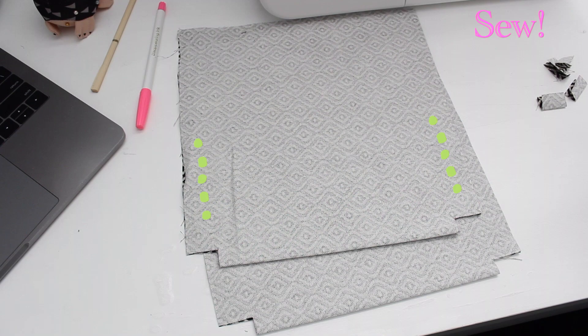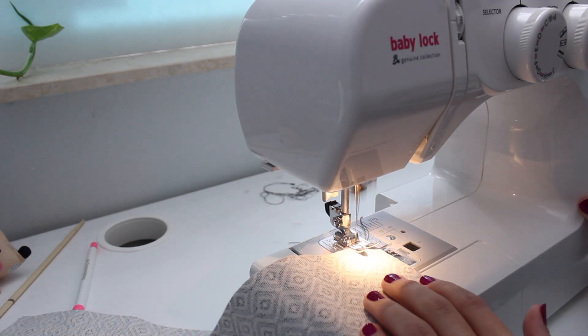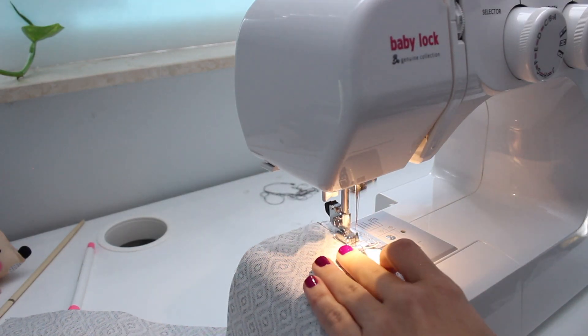Next, sew each bag piece folded over from top to bottom, making sure to backstitch at each end.